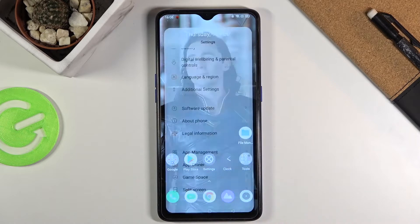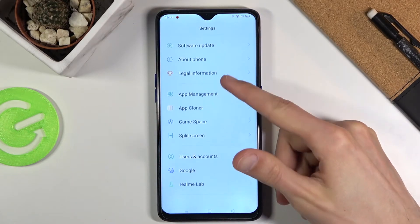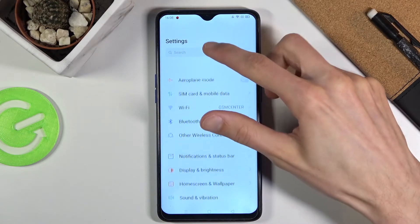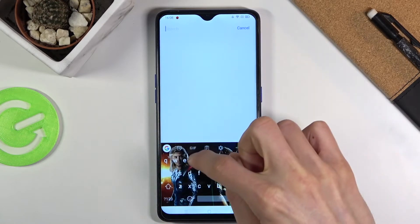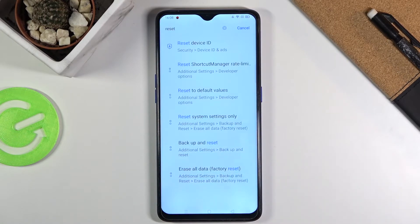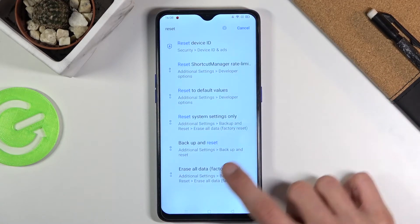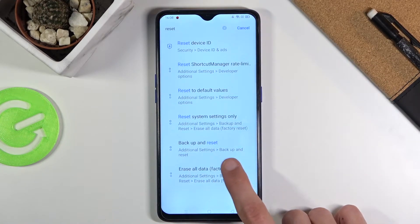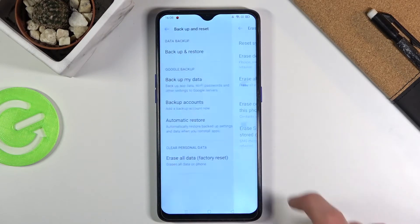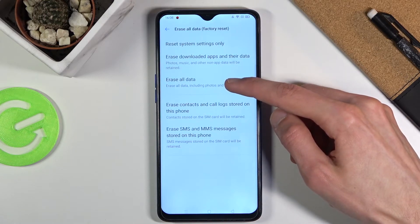To get started, open up settings. From here you want to scroll down, or search for 'reset' — it's easier that way. It's going to be under additional settings and backup and reset. From here, choose erase all data, factory reset, and then erase all data.